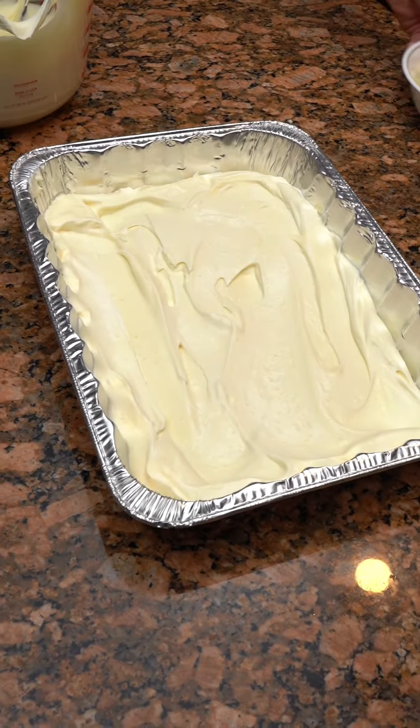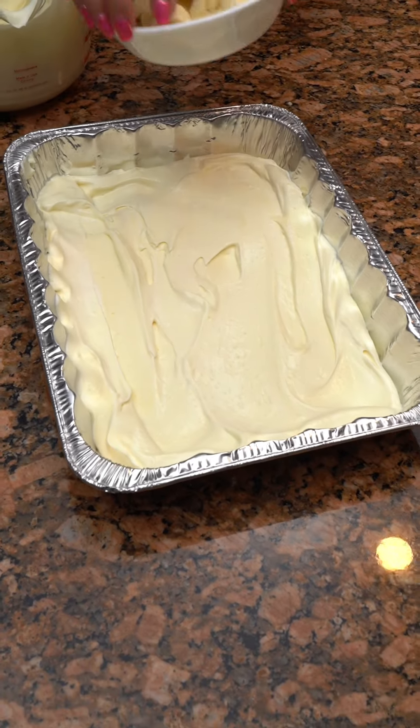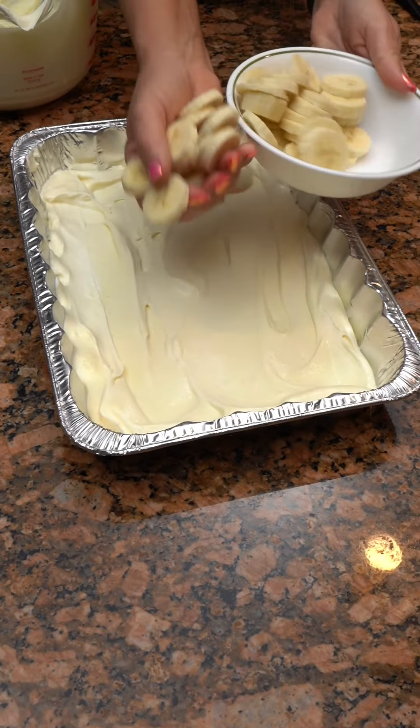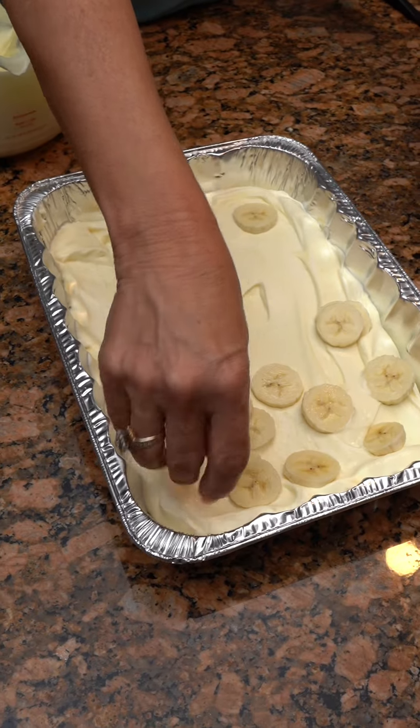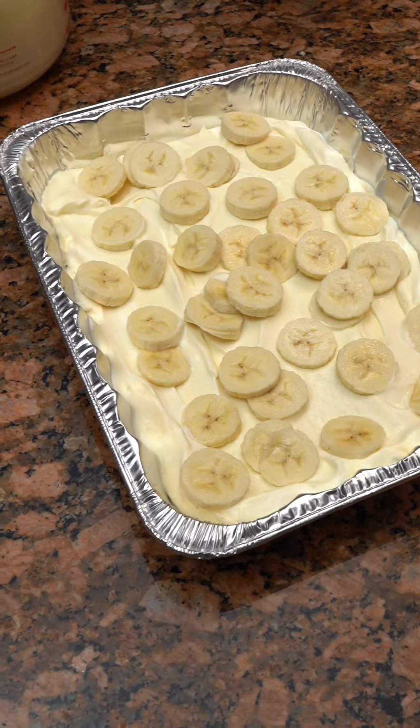Bananas — I've got two chopped up already. We're gonna put the bananas on top. Now we've got our bananas.